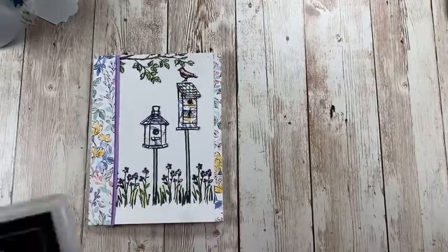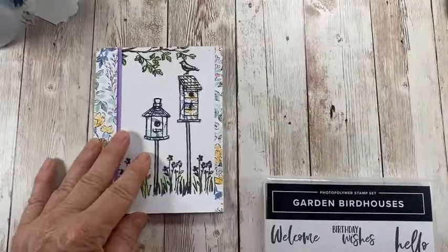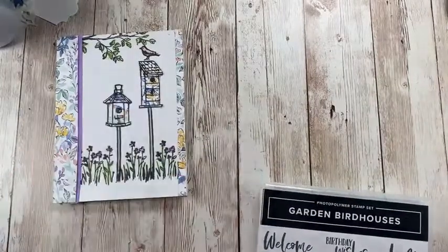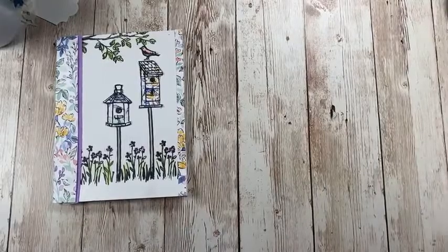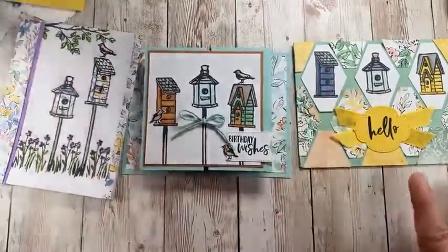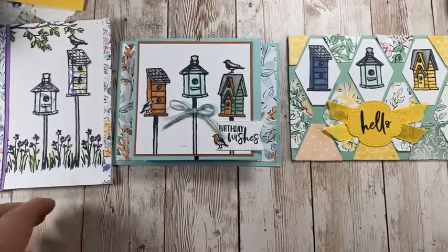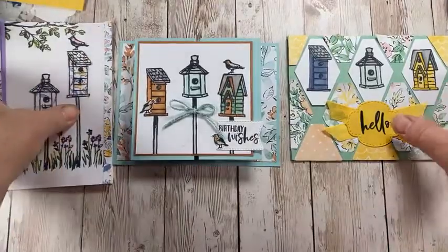Hey stampers, sorry I'm running a little bit late — just trying to get everything set up for today's video. Today we're going to be using this beautiful stamp set called Garden Birdhouses, and the cards we'll be making are: this card which uses a paper piecing technique, the second card here, and here is the third card — really bright and fun. Who doesn't love to watch birds and build their nests?